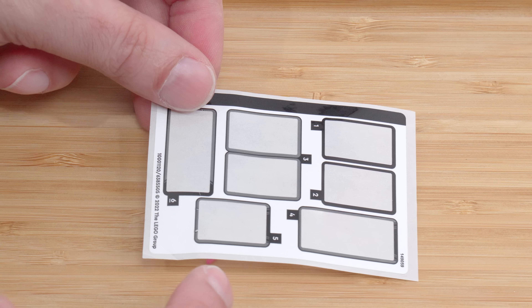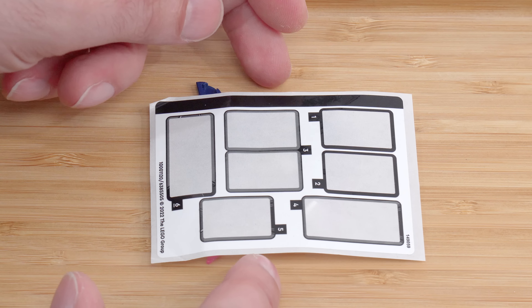And this is what the sticker sheet looked like — very straightforward stickers. Easy to apply, easy to align, and also easy to leave off.